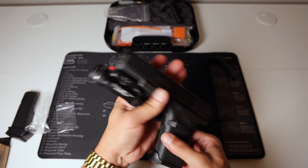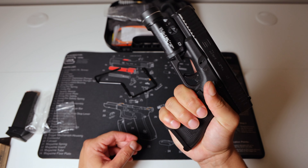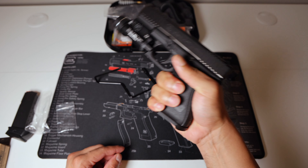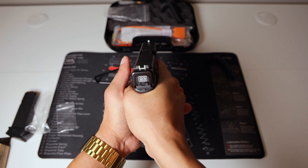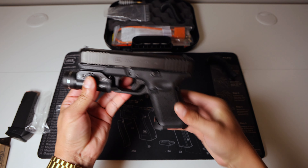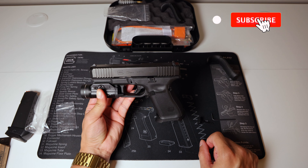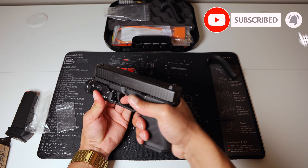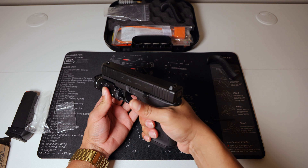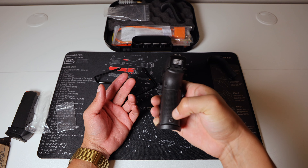And voila, there you go. Looks actually pretty good. Looks secure on all four sides. Let's see how it feels in my hand. I kind of do like it — it helps push my pinky up, which is nice, and hopefully gets a better grip on the firearm. Feels good so far.